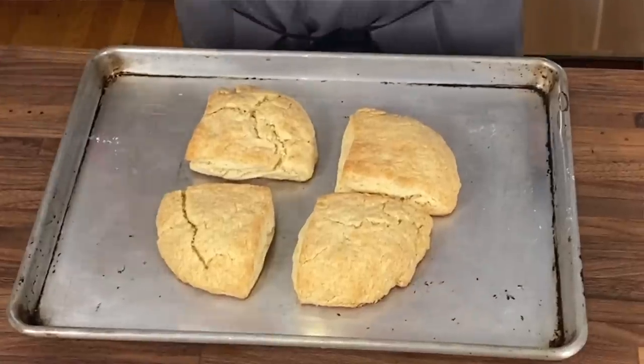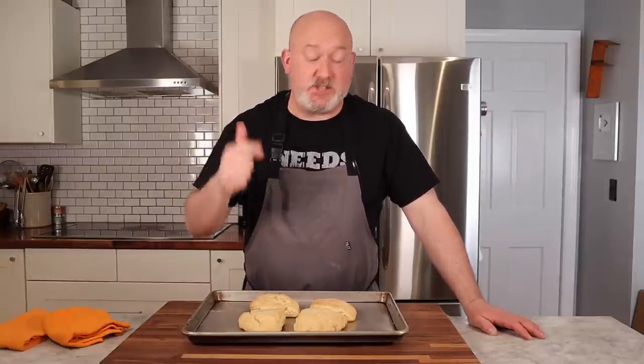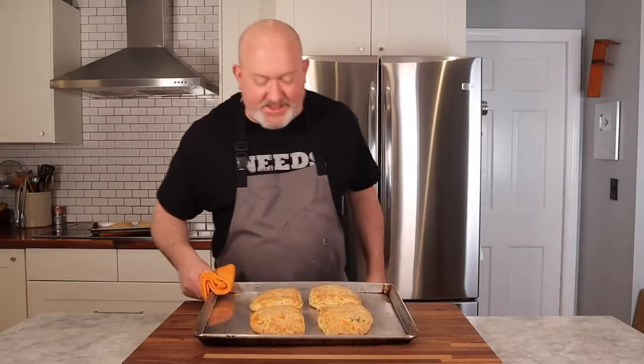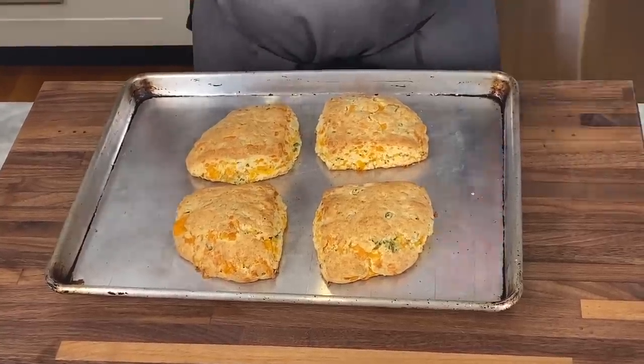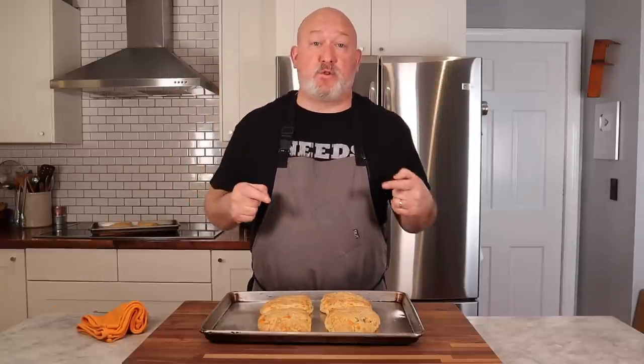Look at those babies — don't they look good? They're not your traditional biscuit; this is a cream biscuit, not like grandma used to make. But they are quick, easy, and delicious — you can have biscuits in less than 20 minutes. That's what I love about this recipe. My cheddar, scallion, and black pepper ones are out. One thing you could do is brush some heavy cream or butter on top, but I went for super simple today to show you how easy it is. I'm going to let these cool and taste them alongside the plain biscuits.